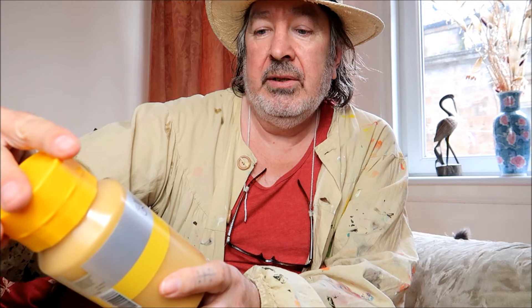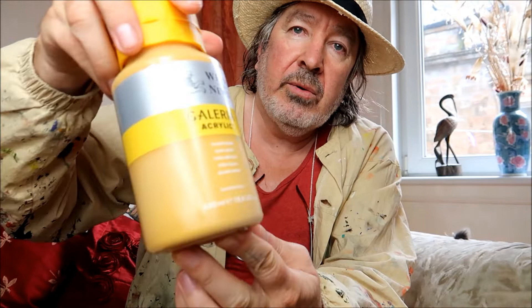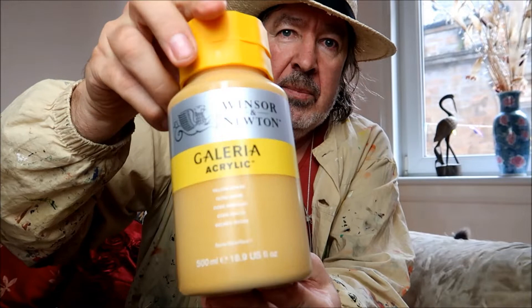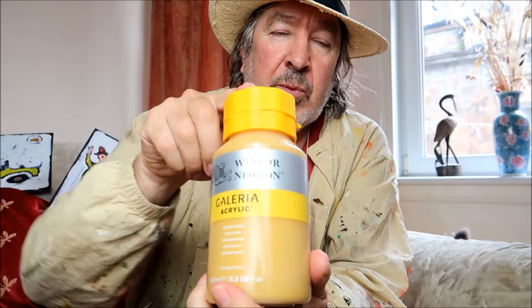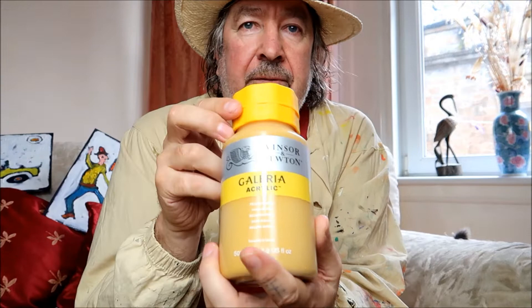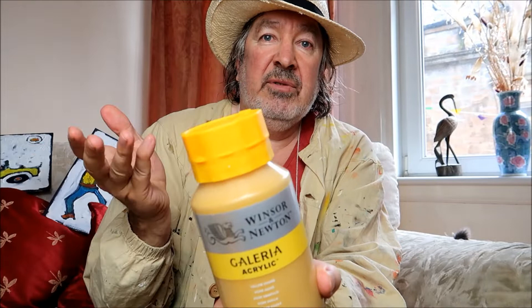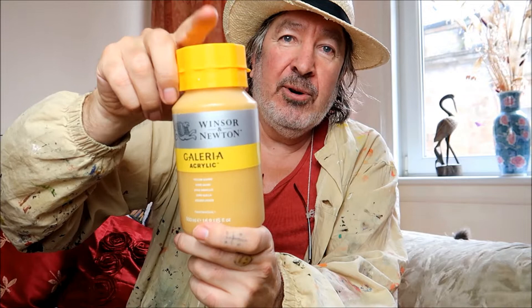The next one is saying I bought a whole series of 500 millilitre Galleria acrylics from Winsor Newton. That's the yellow ochre one. I had got one previously, tested it out, and loved it that much that I sent away for more. These were £13.99 each and I got five of them. These are going to be good for my fish paintings that I'm going to be doing shortly - I want to do some larger ones, really large ones, hence I needed the 500 millilitre pots.